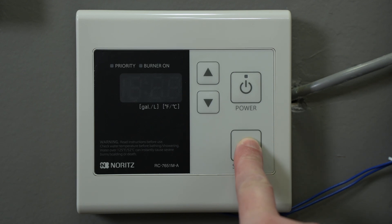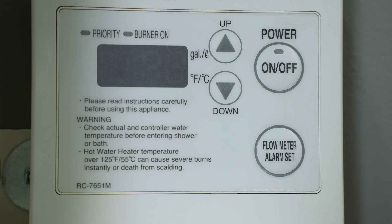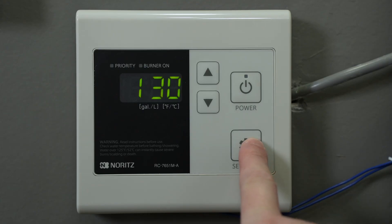Press and hold the settings button for a couple seconds. If your remote has a flow meter alarm set button, hold that. Now press the settings button several times until you see the number 12 and your current temperature setting.